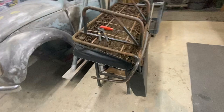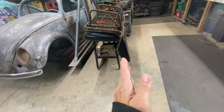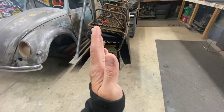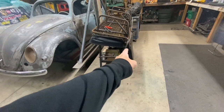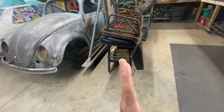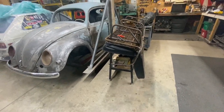This seat right here is a little cockeyed, which means somebody pulled it or something happened — this support right here gave away and it's leaning that way, cockeyed. So I'm going to fix that as well.